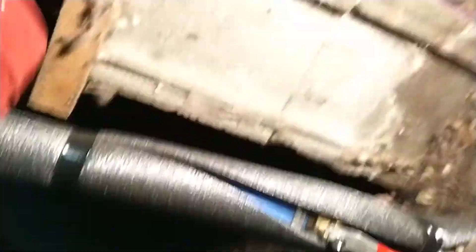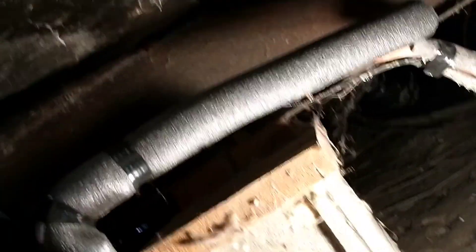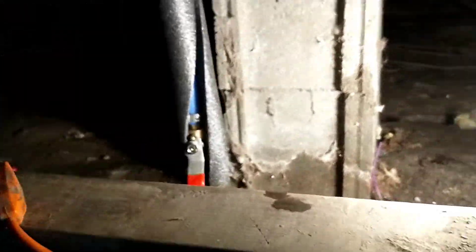So for right now I'm just gonna close it up. Now I'm gonna put insulation over the top of all of this and call it a day.